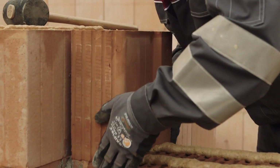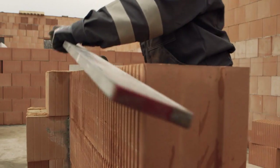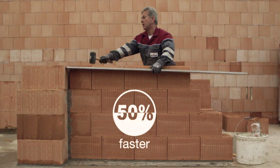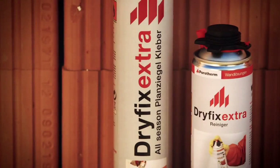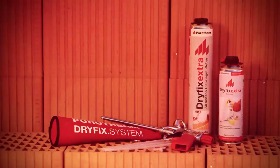Reduce the effort — transport, storage, and mixing of mortar are no longer necessary. Save time and reduce costs: working with Dry Fix is up to 50 percent faster. Simple, clean, faster — done. The efficient and economical Dry Fix system by Wienerberger.